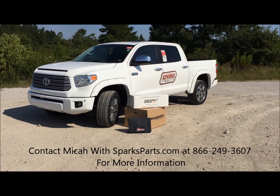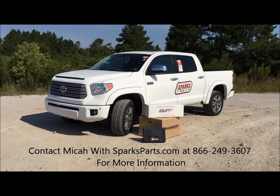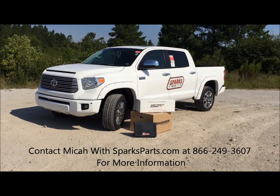Hey guys, this is Micah with Sparks Parts, and this is the next truck we're gonna be building. It's a 2016 Tundra Platinum Crewmax, and we're gonna be doing a lot of different stuff to it, but today we're just gonna focus on the engine mods.